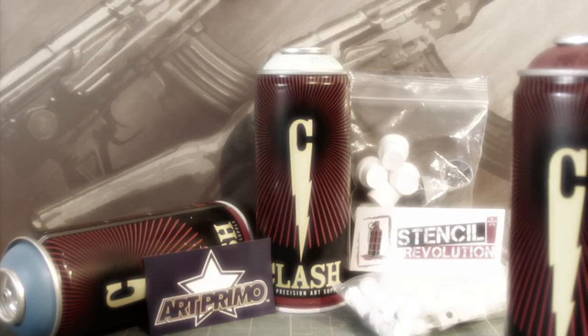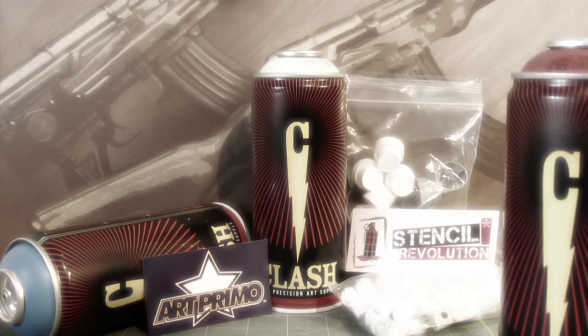The Alien vs Predator painting is gonna be pretty cool. I got a new paint called Clash — it's like a graffiti paint. I'll do a review on that. I need to use the paint some more to get a feel for how it works, then I can make a review, but it's looking pretty good right now and I think it might be a paint I'm going to recommend a lot more.